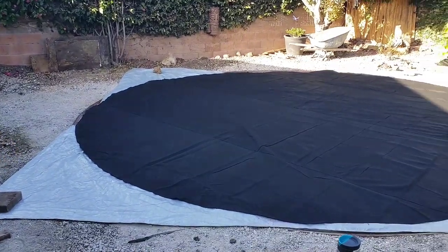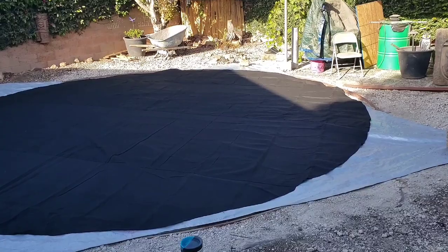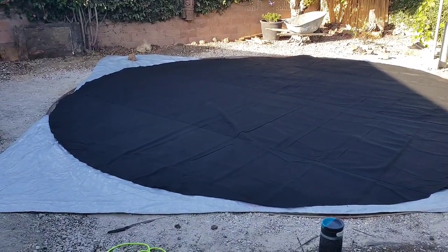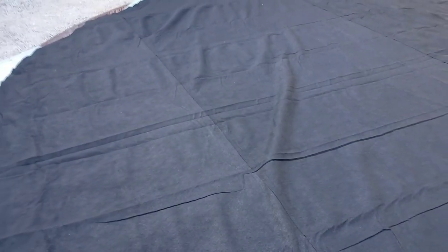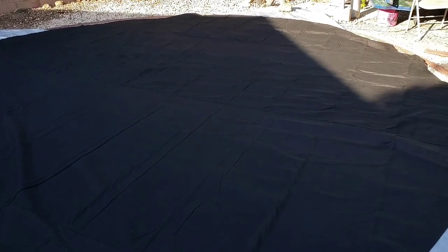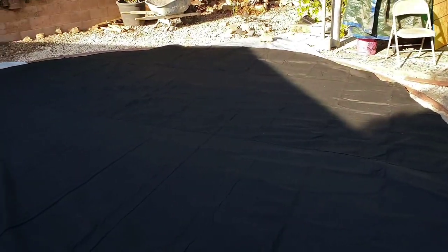I've got the tarp down that came with the pool, and then I've got the 22 or 21-foot Armor Shield protection system — they call it that. It's kind of a felt material, about that thick. You can see there are a lot of wrinkles on here, so the instructions say to dampen the surface to help get the wrinkles out — not soak it, just dampen it — and that's what I'm going to do now.